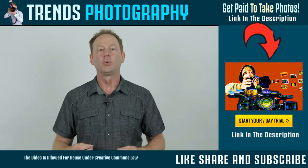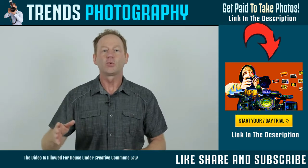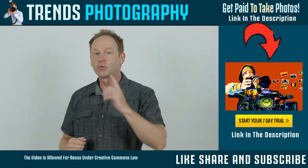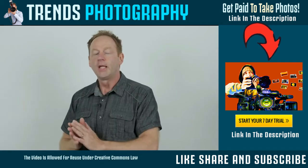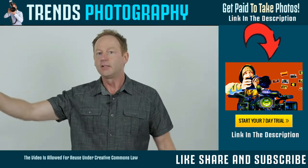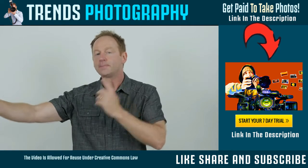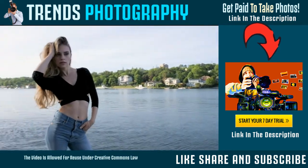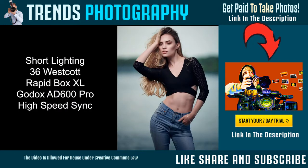To create more drama in your portraits, you can move that light source to the right or to the left. For example, if your subject's good side is one side of their face and you move the light to that side, this is called broad lighting — you're lighting the broad side of their face. If you move the light to the other side where their good side is facing away, this is called short lighting, and it's a little more flattering for women. I'll show you examples of both broad lighting and short lighting in this video.